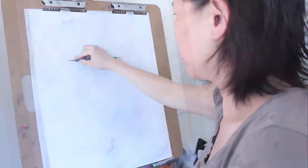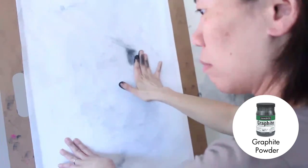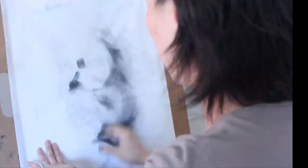I found that in every project I do, there's always a dramatic learning curve. This project, for example, I've only done five drawings and my drawing materials have pretty much stayed the same, but already I can tell that my drawing technique has shifted quite a bit since that first drawing that I did.